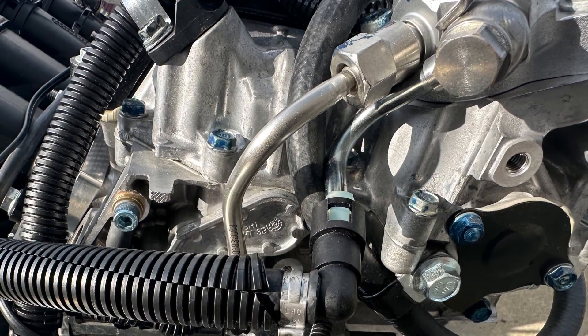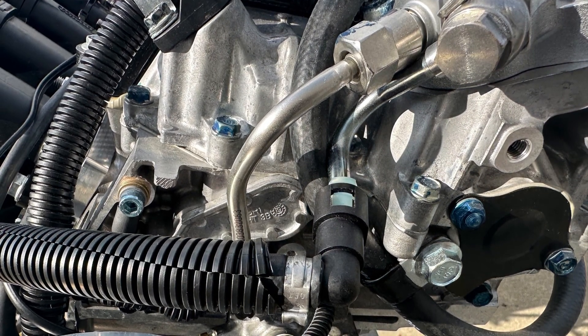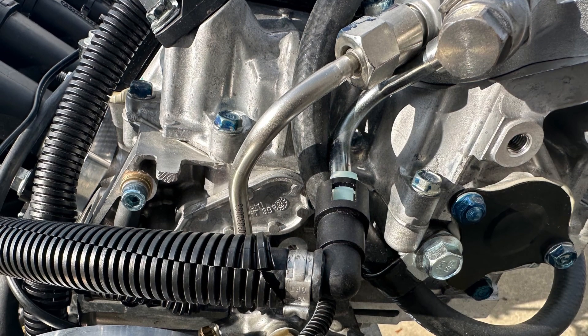Now we're running the fuel line from the front of the engine to the high-pressure fuel filter on the firewall.